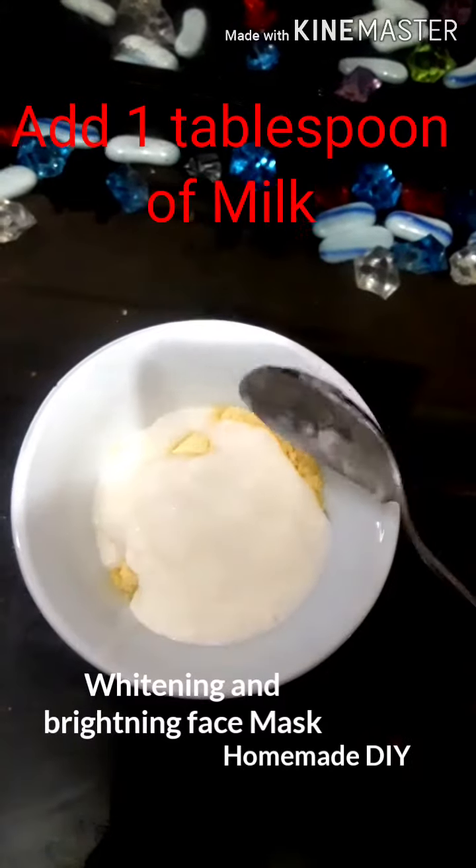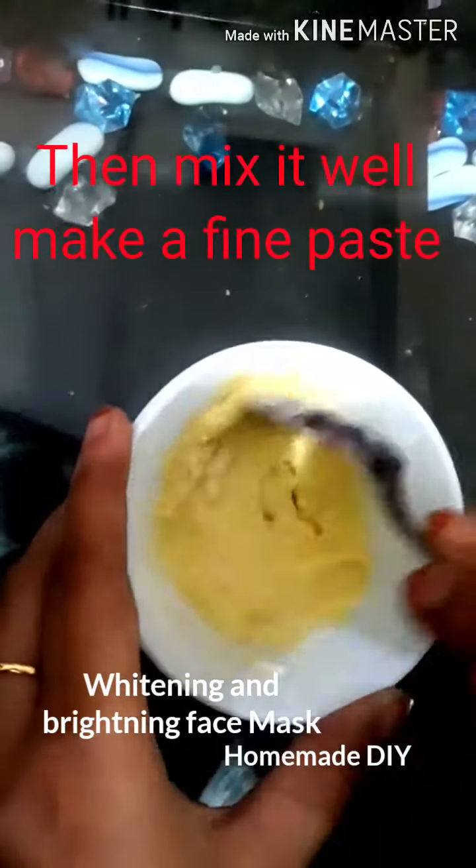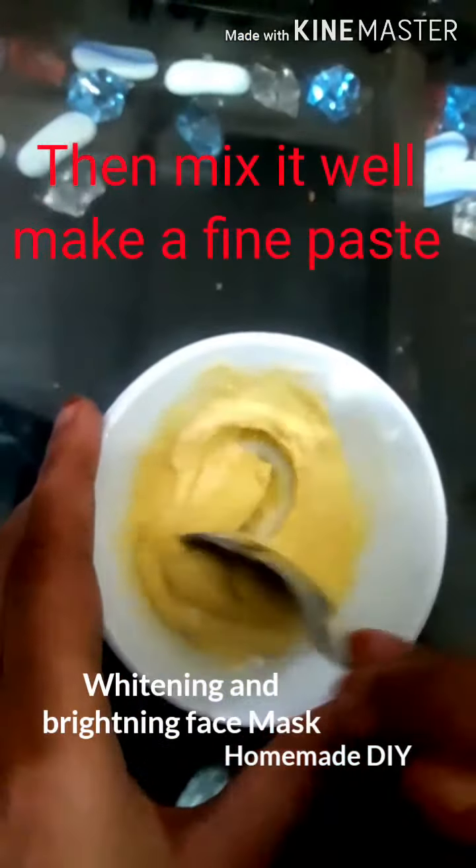Add 1 tablespoon milk, and squeeze just a few drops of lemon. Ab in sab ingredients ko mix karke achhi tarah se fine paste bana leni hai.